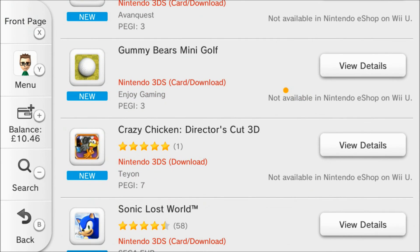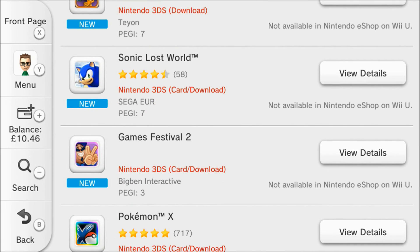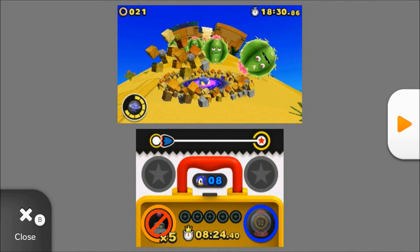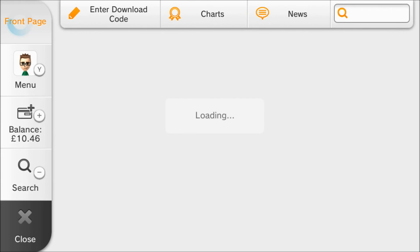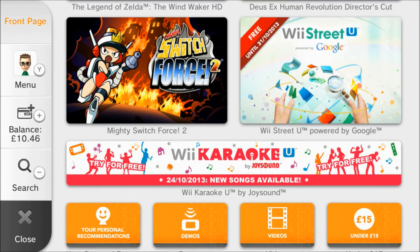A few other things in there — of course Sonic Lost World if you haven't checked that one out, you might want to. I went into that last week. It's pretty similar to the Wii U version and I would say slightly harder, but there are lots of bad reviews on Sonic Lost World which I think are pretty undeserved. If I'd had time I would have done a review of both of them, but I've just had an incredibly busy week at work.